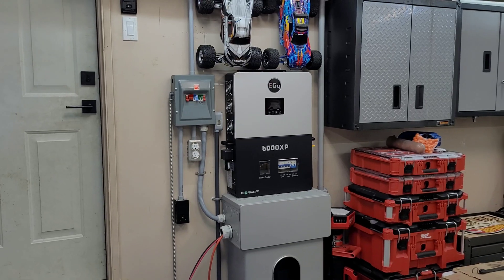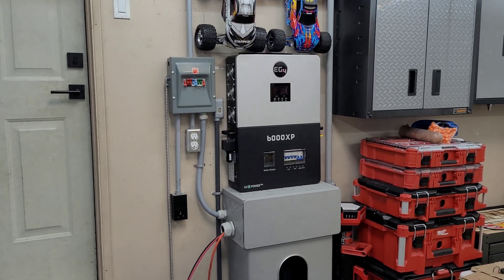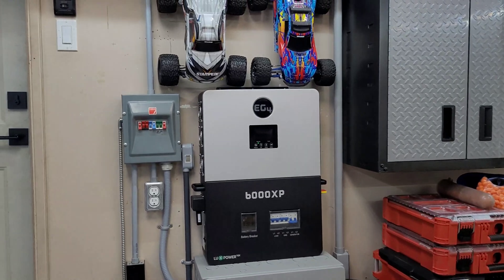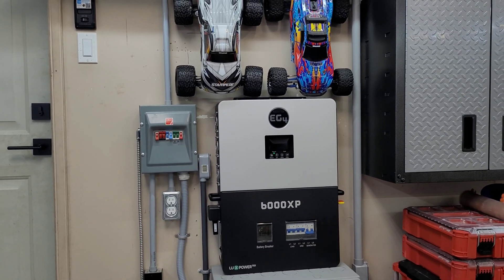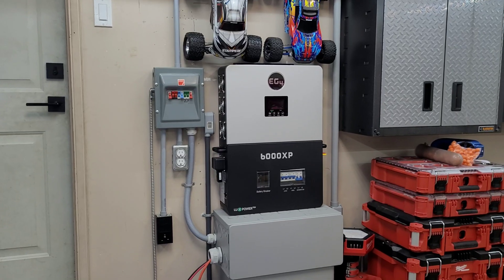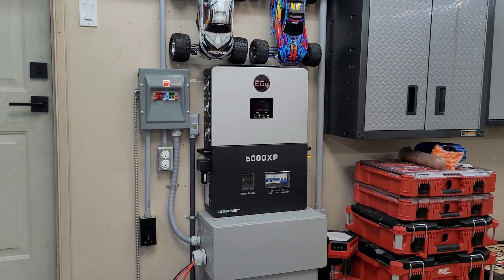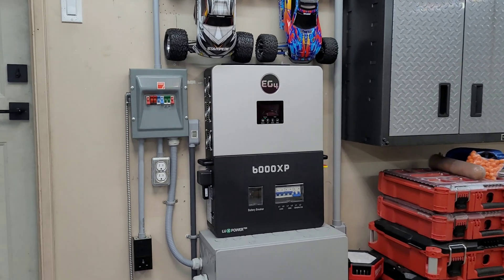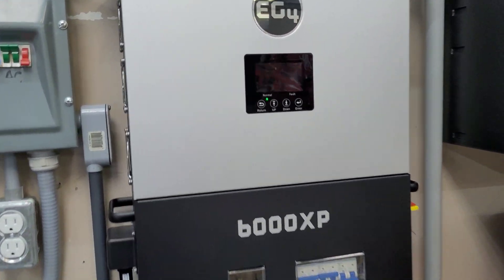Welcome back to the channel. It's been a little while since I posted — I am working on another video. We are in the middle of a really cold snap, extreme cold for this part of the country, as it is for most of the country. Let me know down below what temperatures you're seeing. I just thought I'd bring you a quick update on how everything is working in this cold weather.